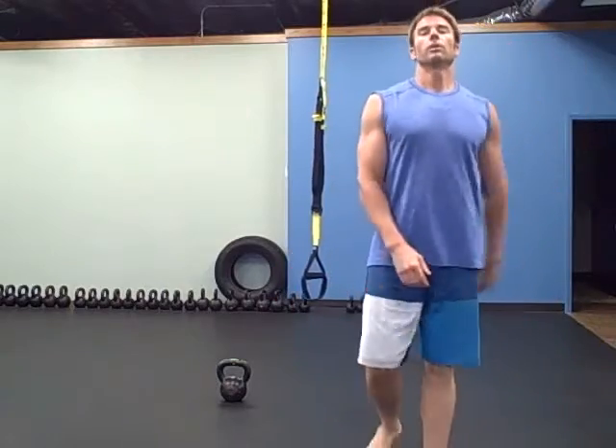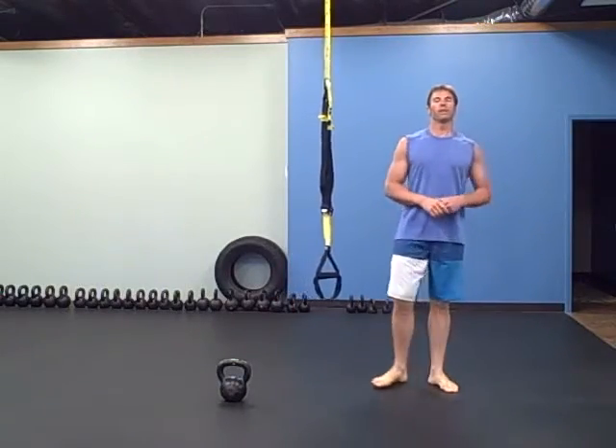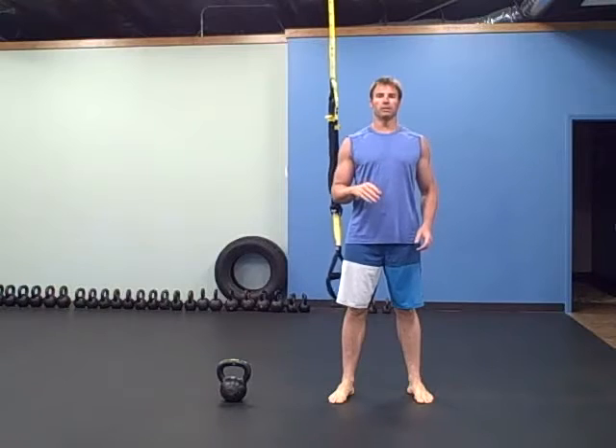Hey there, it's Robert with buttbells.com. The warm-up is 21-15-9. You have four different exercises. You go through all four exercises 21 times, then the next round is 15 times, and the third round is 9 times.